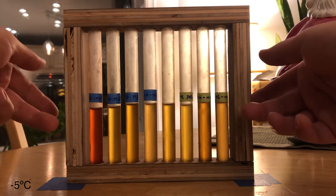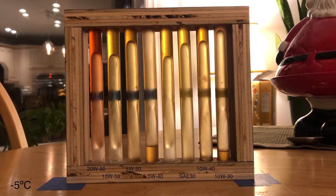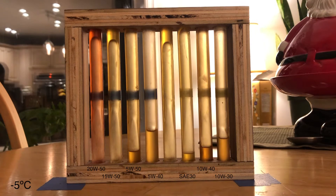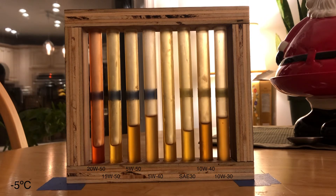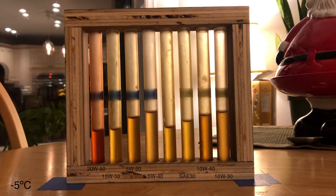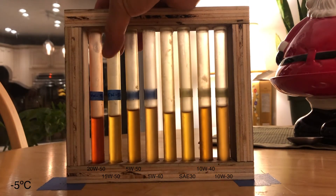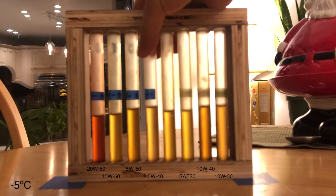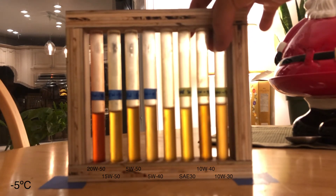Okay, let's do the flip. Let's go. I need 2050, 1550, 550, 540, my control, SA30, 1040, 1030.